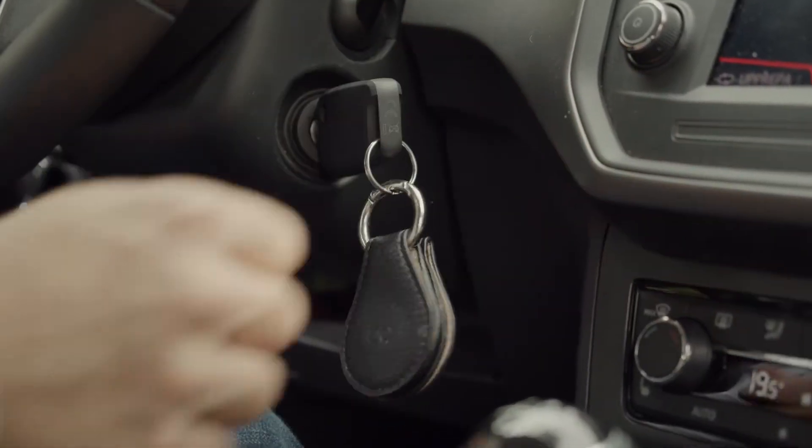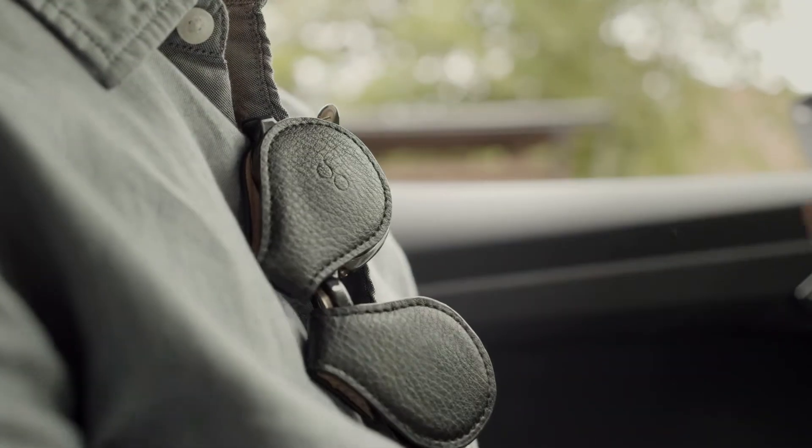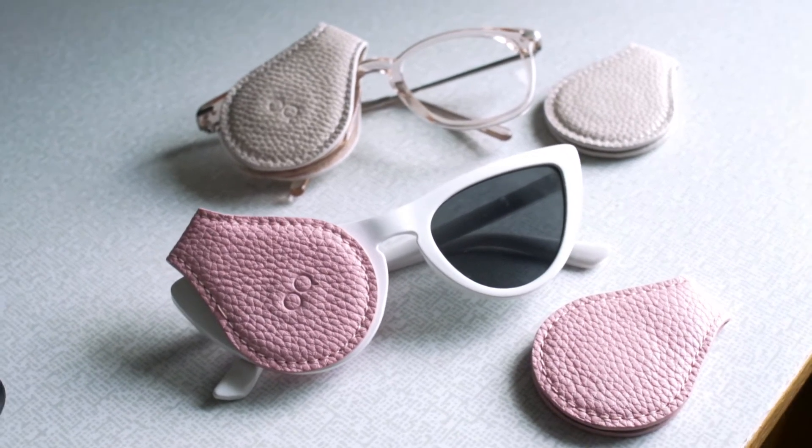Hi Kickstarter, I'm Adam and I am the inventor of Oculoclip. Oculoclip is the most convenient, versatile lens protector for both your glasses and your sunglasses.